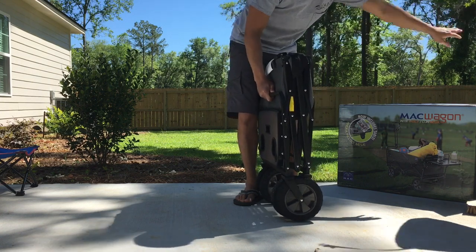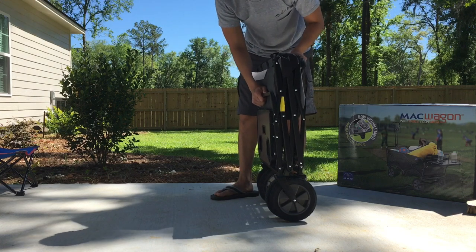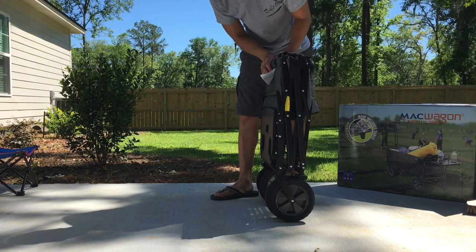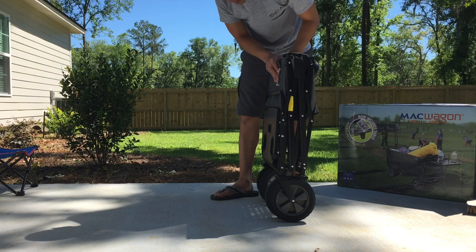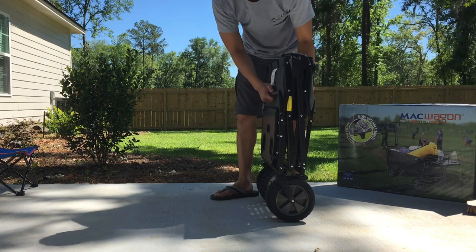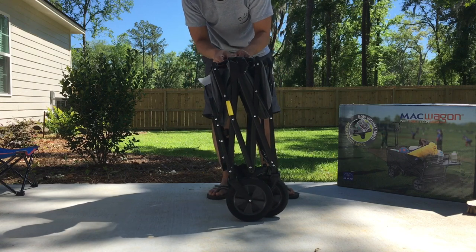My sister actually has one that she bought from Costco and she's had that thing for many, many years. I think she bought it when it first came out — it was like forty dollars, she got an awesome deal. I think Costco still has them but they're like fifty-five to sixty dollars now, so I just went online to try to see what I could find.